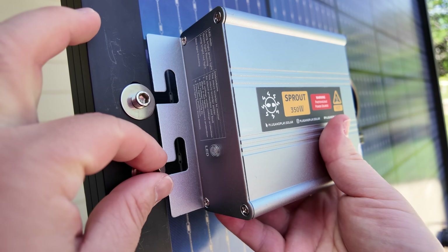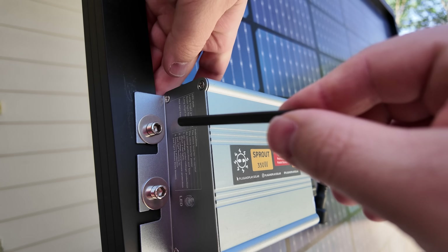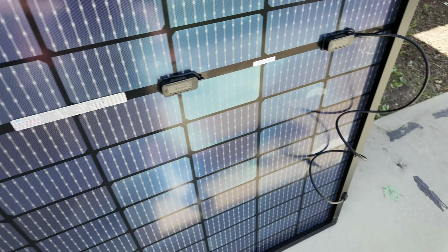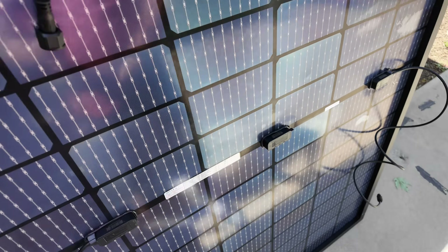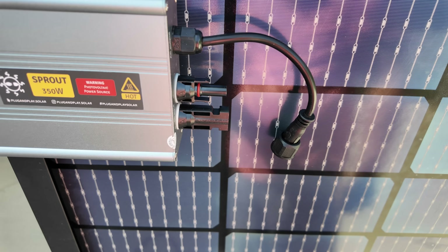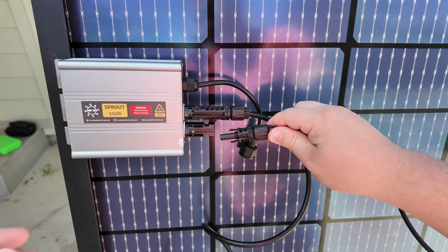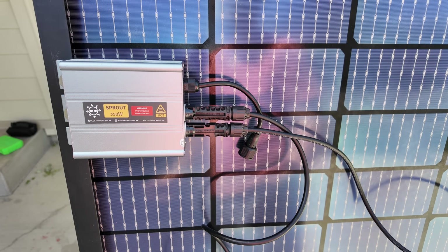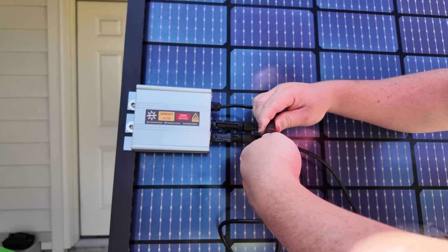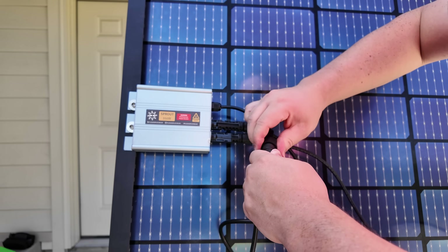Now we slip the inverter onto those studs — just like that. The power cables coming off the solar panel connect into the MC4 connectors. It's impossible to plug them in the wrong direction because they only go in one way. I'll take the negative and plug it in, then the positive — very easy. Next, hook up the AC cable by plugging this waterproof connector together and screwing it down so it's safe and weathertight.